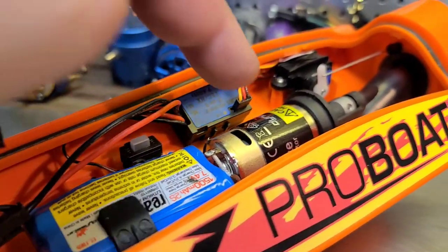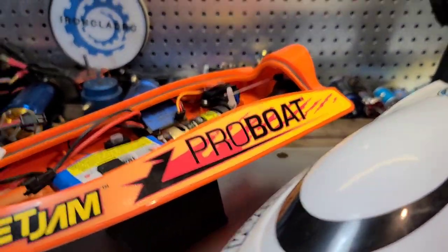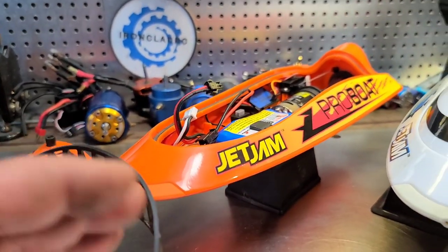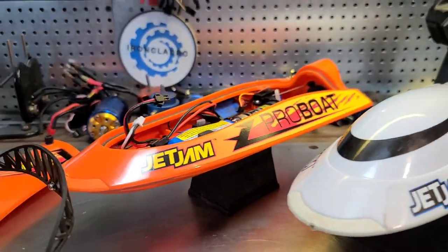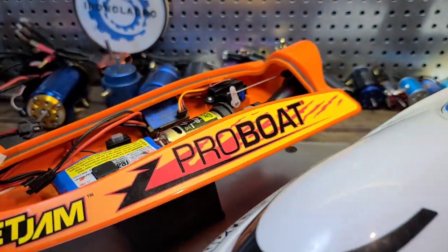It has a battery charger, a brushed motor, 2-in-1 ESC, remote, and it self-rights if it flips. It also comes with these little pushers — you can recover flipped boats. They're fine little boats, but they're kind of slow in my opinion.